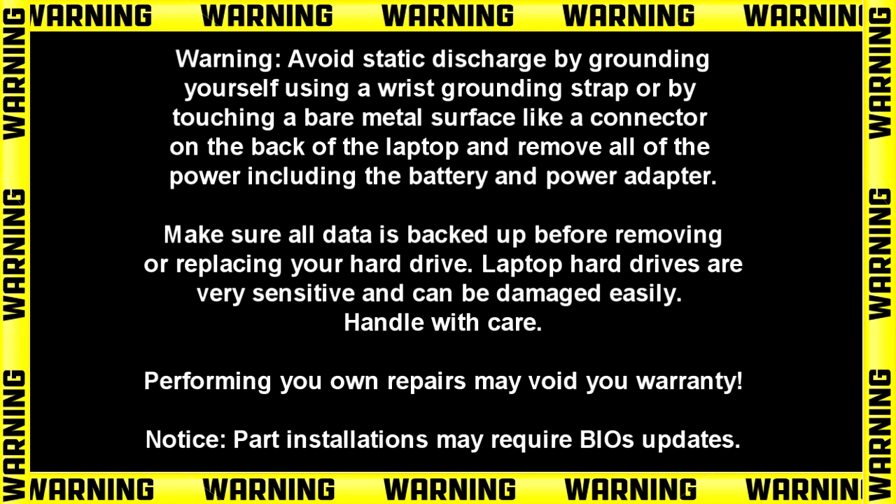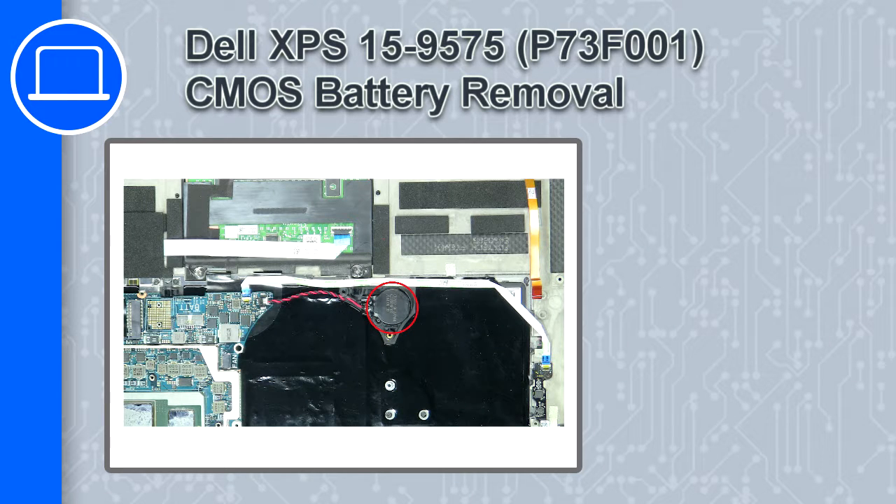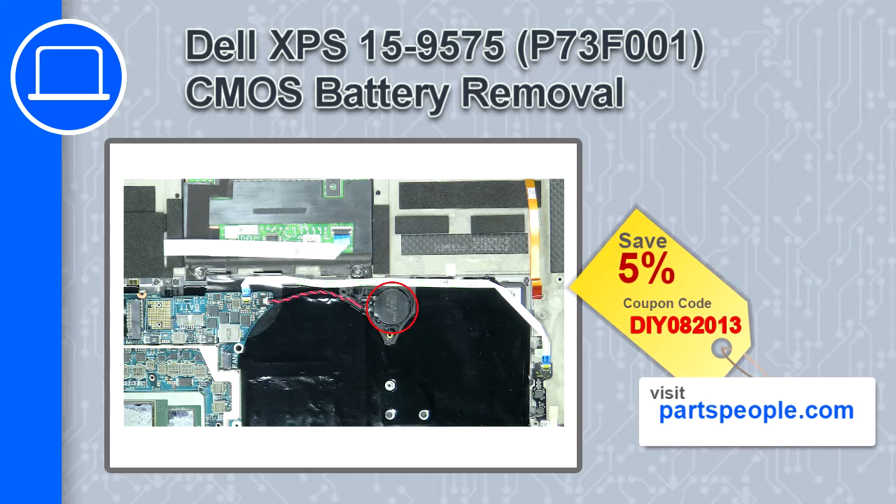Hey, what's up, this is Ricardo and in this video I'll show you how to remove the CMOS battery on a Dell XPS 15 version 9575. If you're looking for parts for this laptop, go to our website and use this coupon for a 5% off discount.